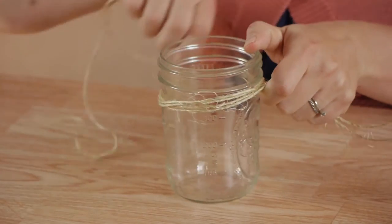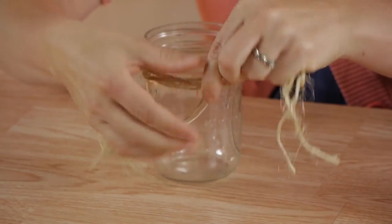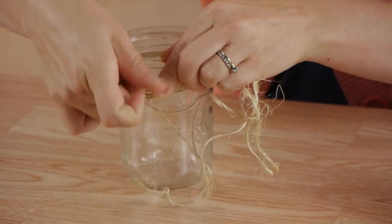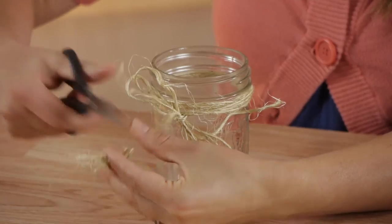So you just wrap it around the top here and we're going to just adorn it a little bit. Tie a knot to make a bow. Then if you have any extra twine, clip the ends.